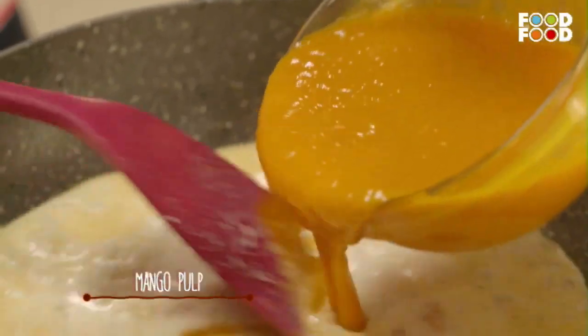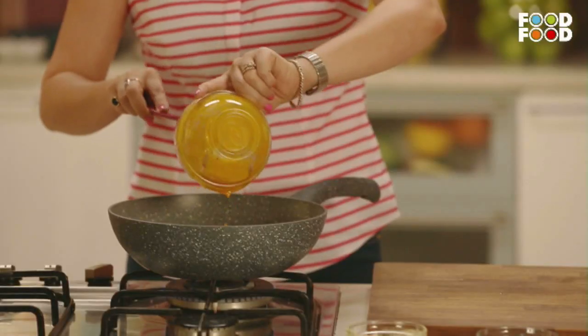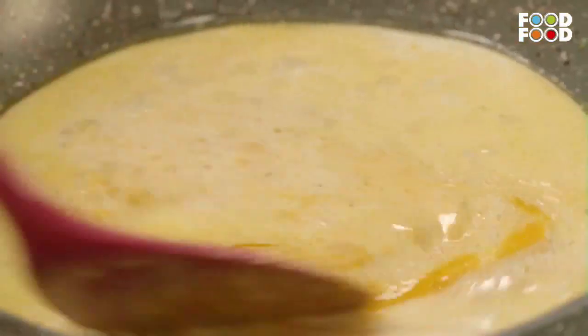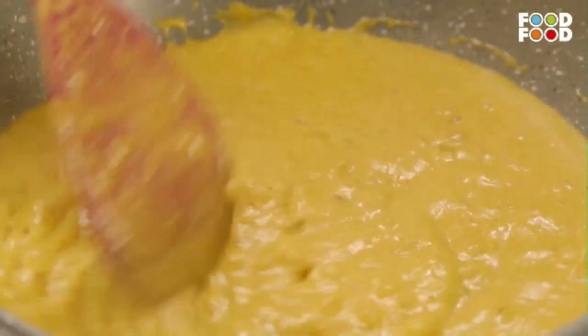Now it is mango season. I will add some sugar, but you can add to your taste. When it is mango season you can use fresh mango pulp. Now we are going to cook this in the already reduced milk. This is done.